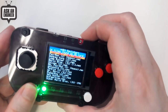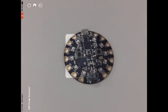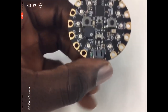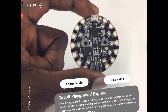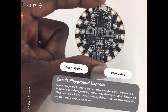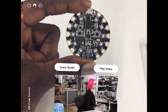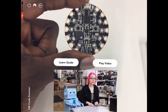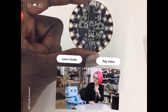That's the Pi Gamer. Here's a video with some updates to our AR app. This is a new feature — when you hold up the Circuit Playground and the learn guide for it, it recognizes what the device is, puts these overlays on, and you can see information about what you're doing with it.